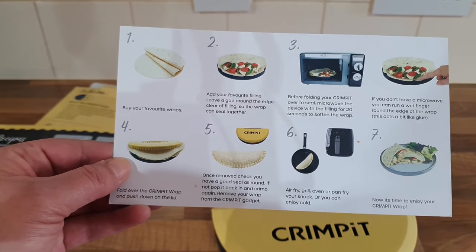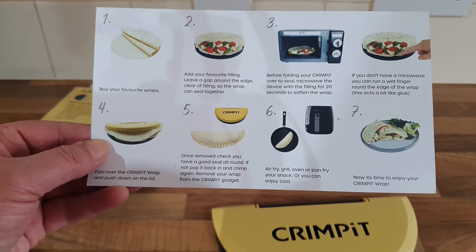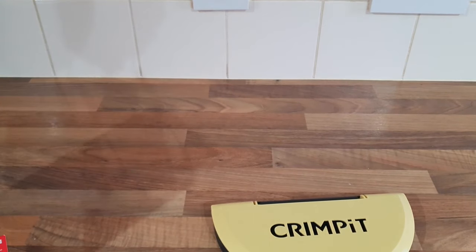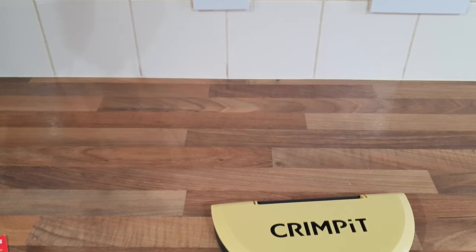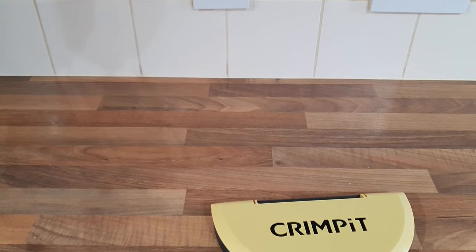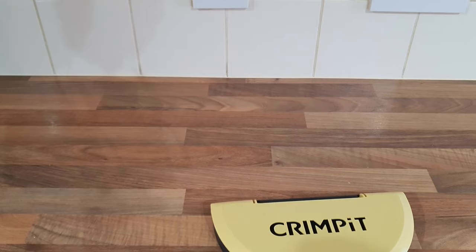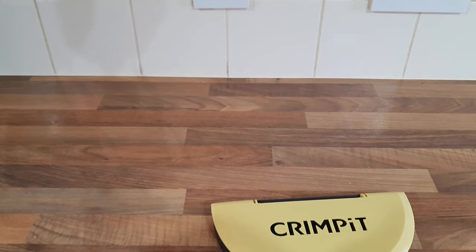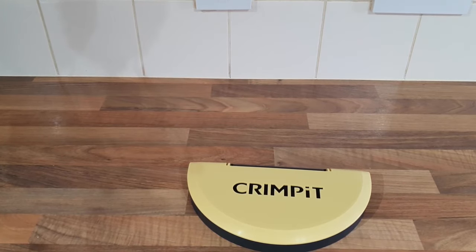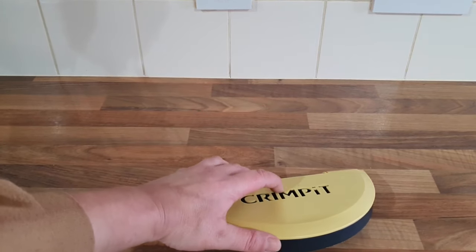I'm going to get this washed up and then have a go at making some Crimp Its. I'm going to be doing savoury ones today — I was going to do some sweet ones but you could make anything you wanted, even put leftover dinner in there. I'm going to give it a wash under hot soapy water and then we'll get started. Right, I've given it a good wash, so it's ready to use now.